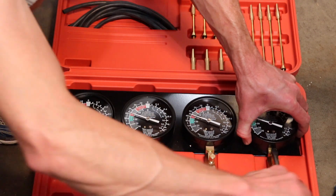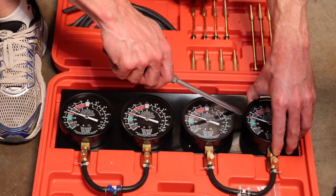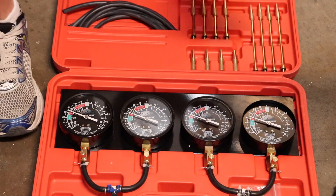These gauges don't have any access holes to the adjuster screws, so you have to pry off the face cover to remove the glass and get to the access screw.